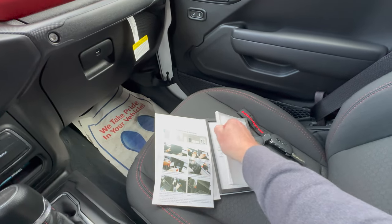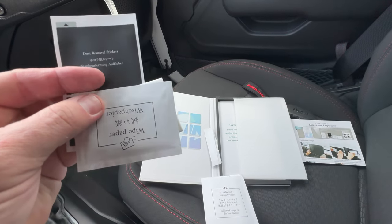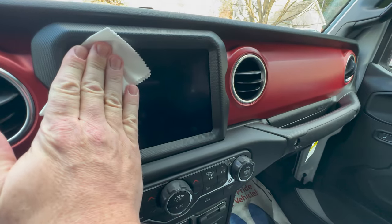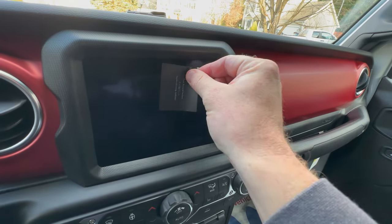You have the giant piece of glass itself inside a little pouch. You've got some stickies to get all the lint off, a microfiber cloth, and a gigantic alcohol pad.